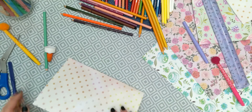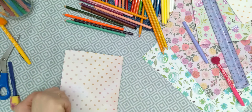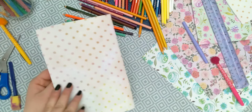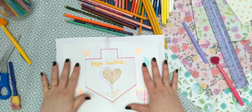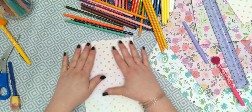Happy Hanukkah! Hope you enjoy it, hope you're gonna try it, and see you next time!